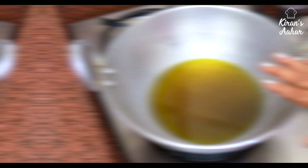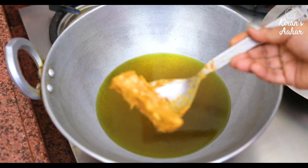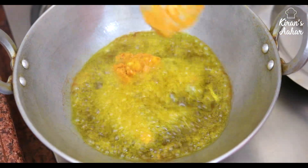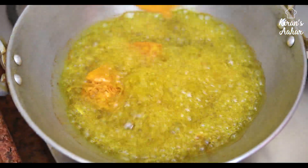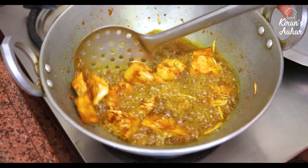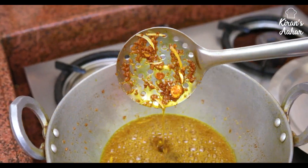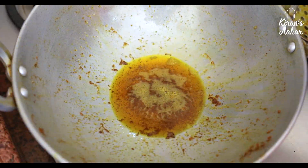Now we will deep-fry it, then we will add the sauce. I have put the oil in the pan and it is hot. Now we will add the pieces one by one. See how nicely it is frying. Let's fry it and put it on a plate. As you can see, it will absorb all the masala — so don't worry about that. We have removed our kattal from the fryer.